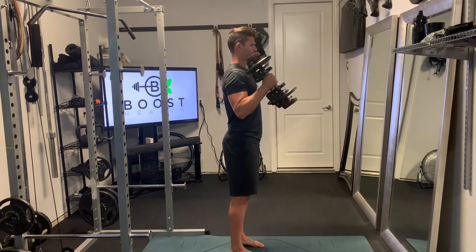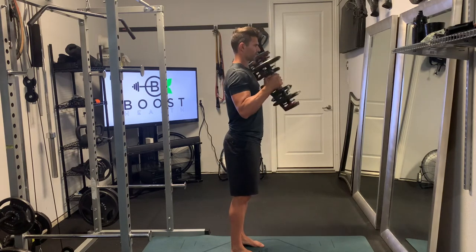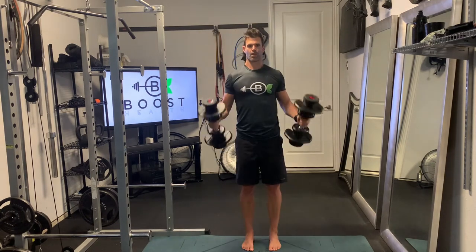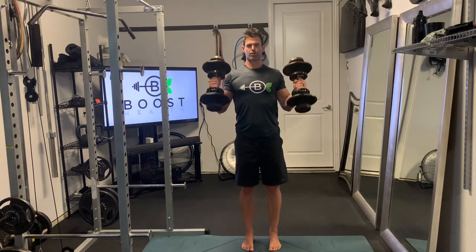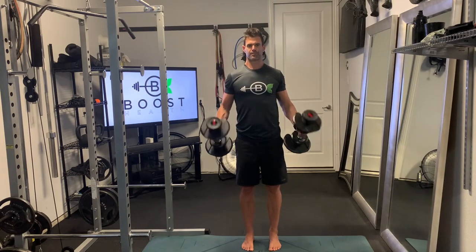For these you want to have your abs nice and tight, glutes flexed, head up, chest out. You want to exhale as you curl the weights up, deep breath in as you go down, and you want to move the weights in a controlled fashion in both directions.